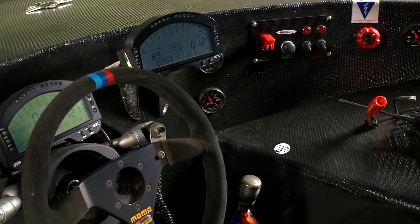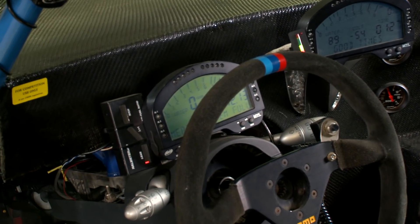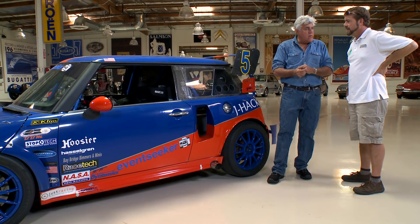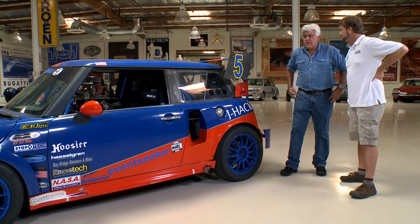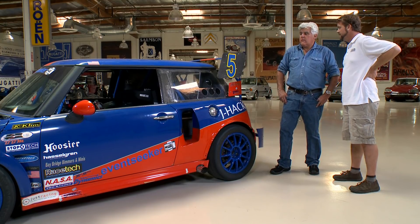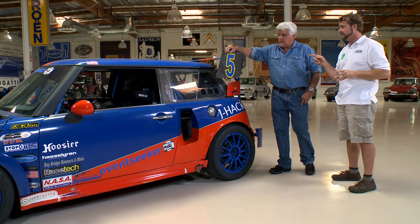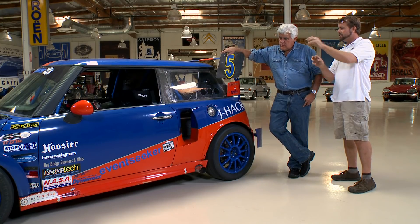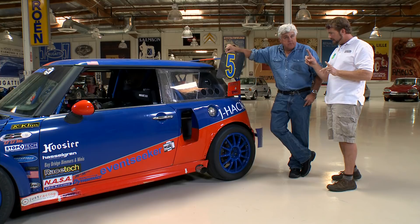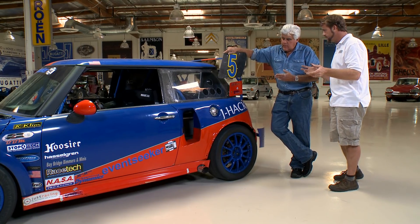It looks like you have two tachometers. Absolutely. The engines are not synchronized. Does one ever run ahead of the other? When one has a misfire, yes. Or when you melt down the pistons, as I've done. The biggest telltale is actually the little vacuum gauges because these are supercharged engines. So you really keep your eye on the boost gauges to see how each engine is running.